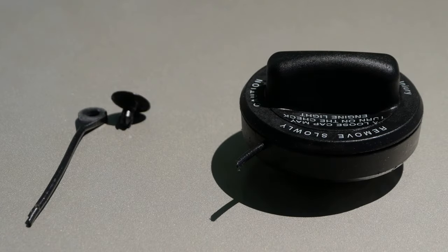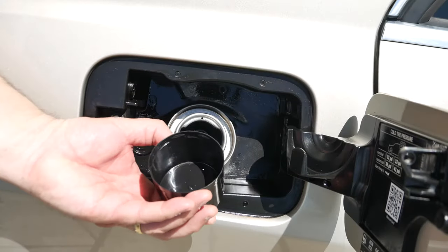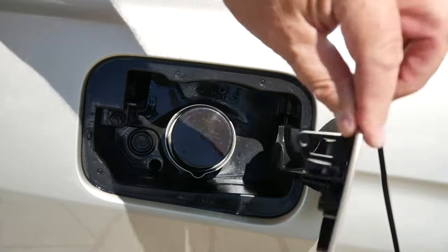Before we go inside to perform the repair, I located the cap off a spray can and placed it over the gas cap receptacle, then closed the door to minimize escaping gas fumes.